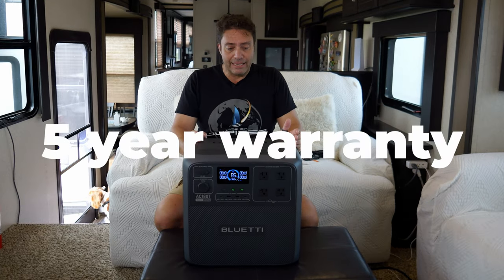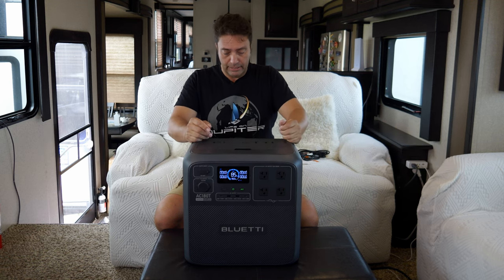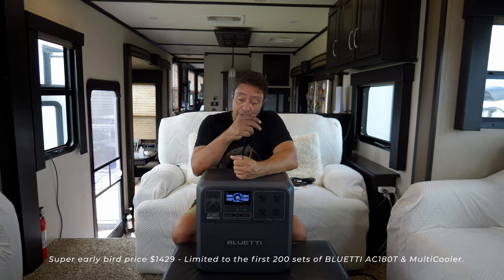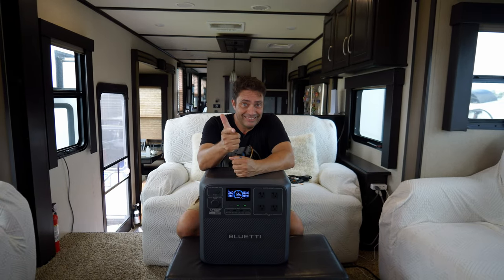The quality is really nice — there's a five-year warranty on this unit and it's rated for more than 3000 cycles of deep discharge and recharge. The real test will be when we get the fridge. We're going to run the fridge solely off this unit, so stay tuned for that video.